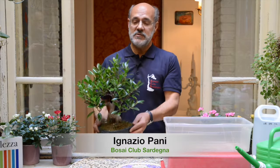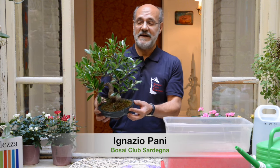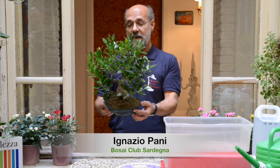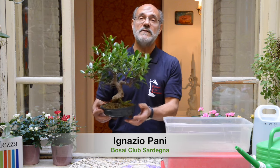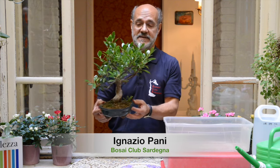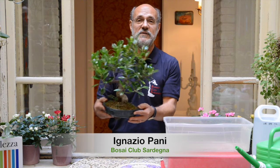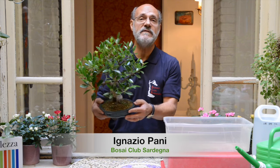Per il meeting di oggi ho chiesto a questo ficus di accompagnarmi, e lui mi ha fatto promettere che l'avrei innaffiato. È il bonsai che vi dice quando innaffiarlo: quando ha sete. E dipende dalla stagione, dalla temperatura, dall'esposizione, se c'è vento o non c'è vento. È lui che vi dice di aver sete. Come ve lo dice?